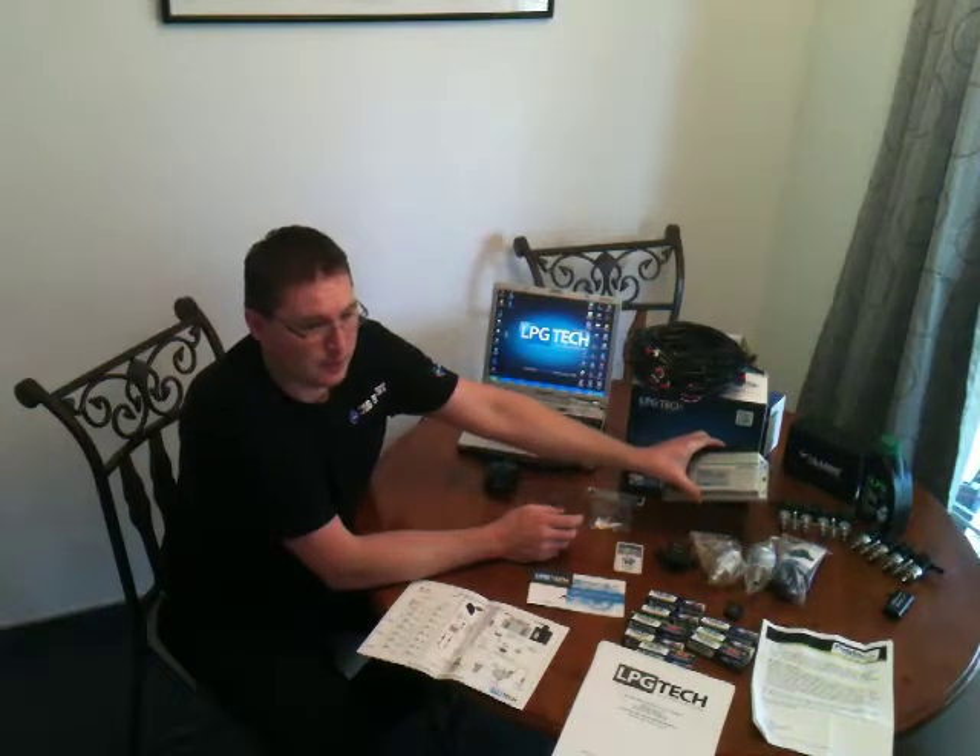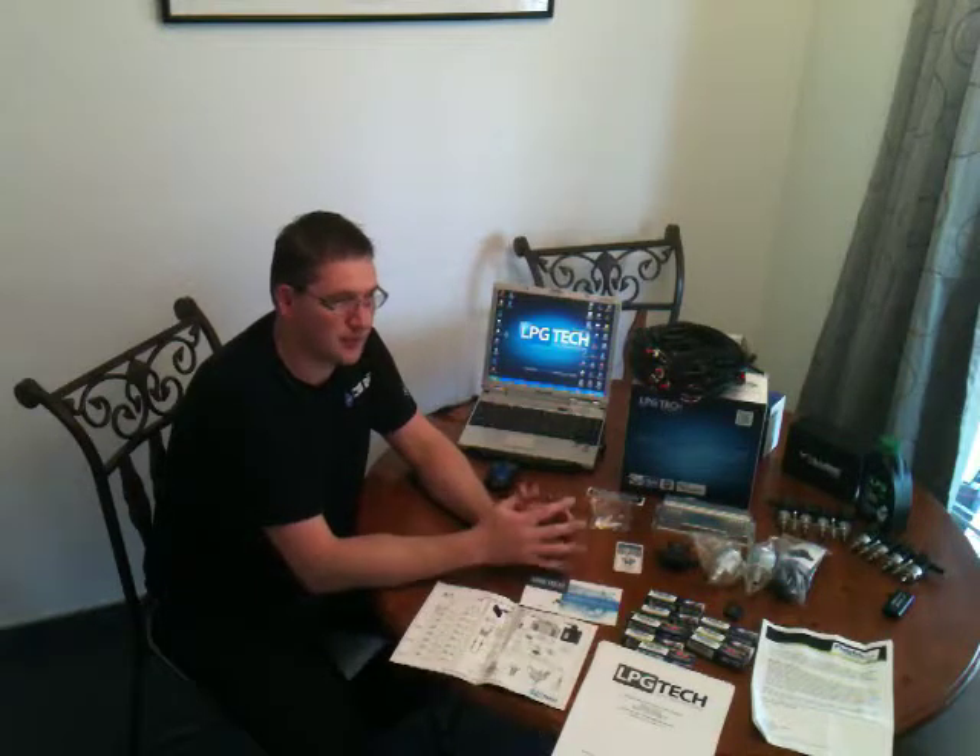I want to be honest — I didn't just open this box and show it to you right now. I've already installed, used, calibrated, and programmed this ECU on my truck outside in the garage. So I'm going to give you an honest opinion. Something really cool that a lot of people aren't going to know yet: